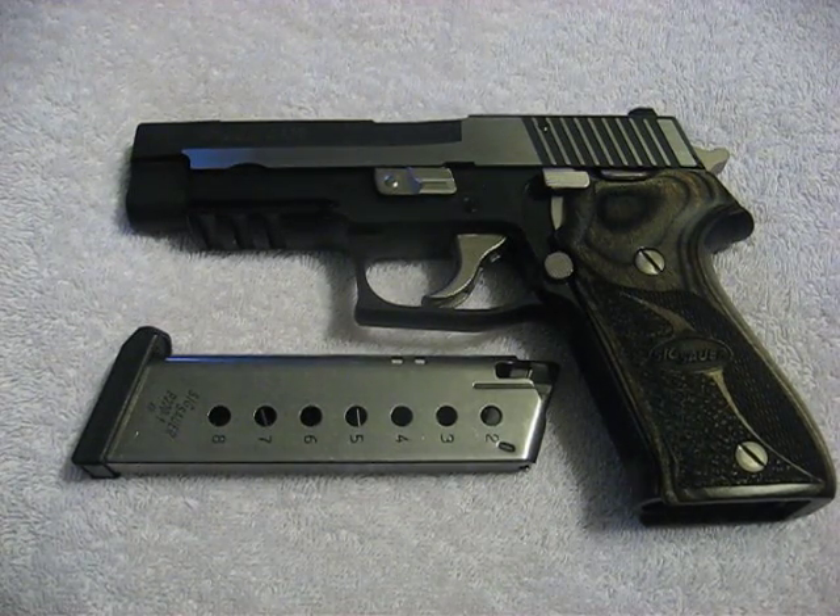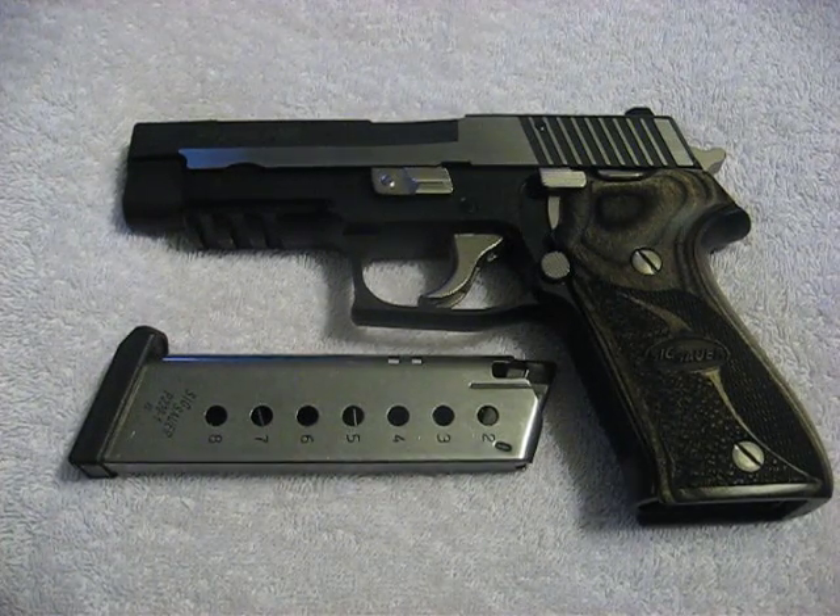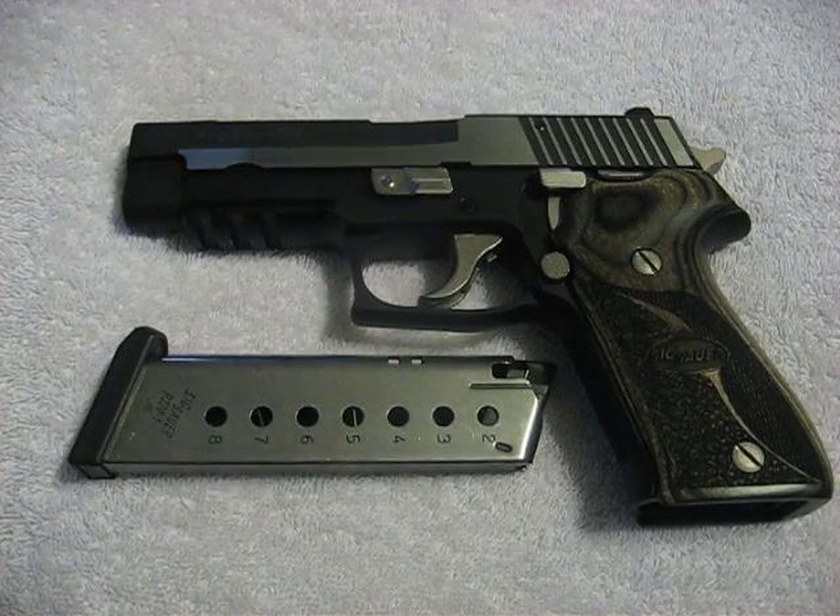Hey, what's up YouTube? This is BobBeach82, bringing you a pistol review of the Sig Sauer P220 Equinox, chambered in .45 ACP.